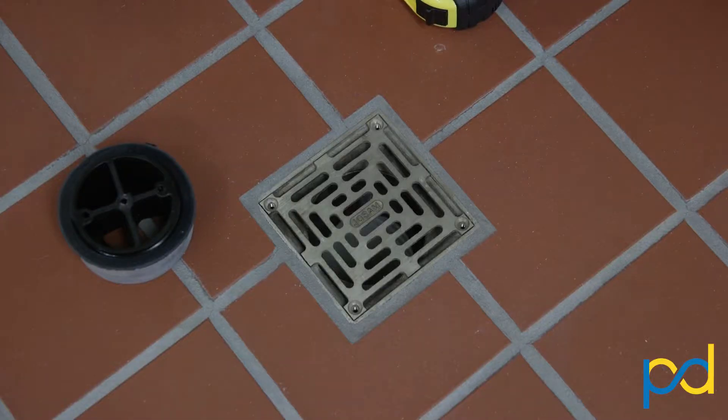Today we're going to determine what PermaDrain product you can use to protect your floor drains. Whether the floor drain is square or circular, most are held in place by small screws you'll find here in the corners or in the center.